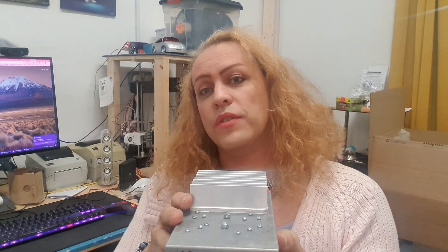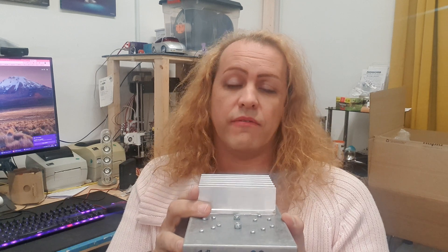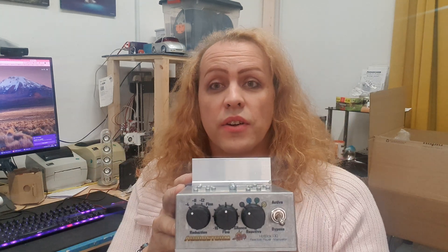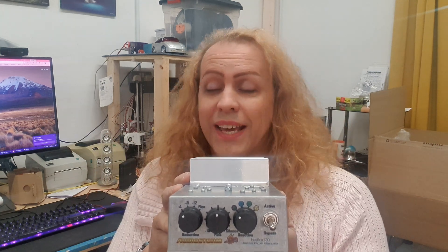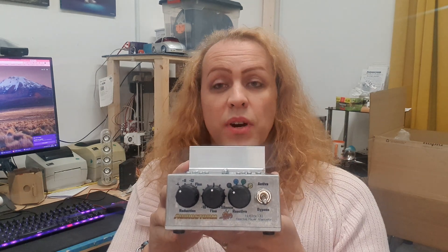I'd like to introduce our new flagship Hotbox 130 Reactive Attenuator. This is going to replace the Hotbox 125i, which we've sold very successfully for a number of years, and it's going to add a few new improvements that a lot of people have asked for and address a couple of the small nuisances on it. It is going to be a more expensive unit, but it is our flagship and it offers features you won't find anywhere else.